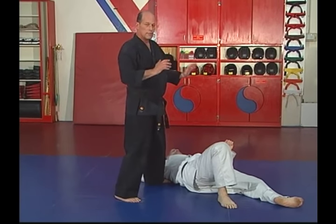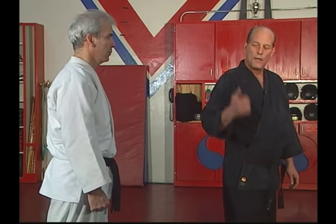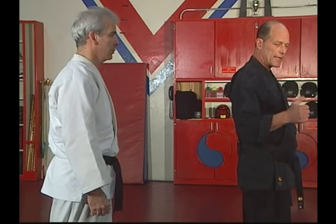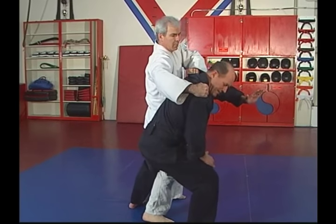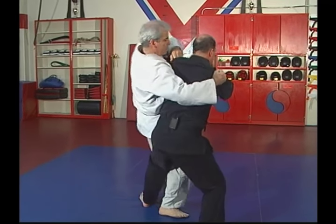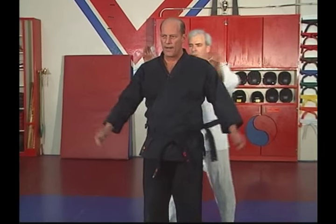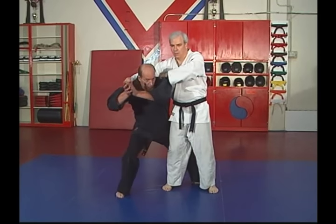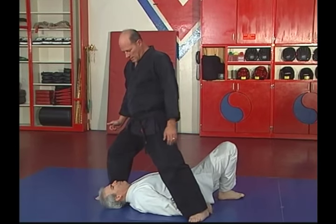Watch again. Step. Step. Elbow strike to the midsection. Turn the upper body. Over your leg he'll go. Finishing blow is totally up to you. He grabs me — remember there's only two steps. Grab. Right foot steps back. Left foot behind him, right up against his leg. This elbow is going to go to the midsection. Striking. Pivot. Over the leg he goes. Finish. Simple technique — two steps. Watch real close. Grab. Right foot. Left foot. Elbow strike. Turn. Down he goes. Technique is finished.